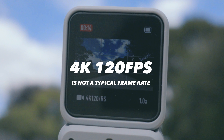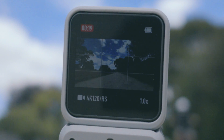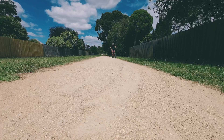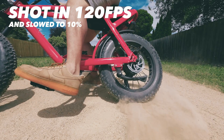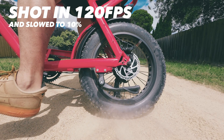Shooting 4K at 120 frames is not a typical frame rate you'll want to be shooting in constantly. 120 frames is normally reserved for when you want to slow footage down to dramatize the action, and being able to do it in 4K lets you preserve all that detail in your video. Unfortunately, it will take up some storage space.